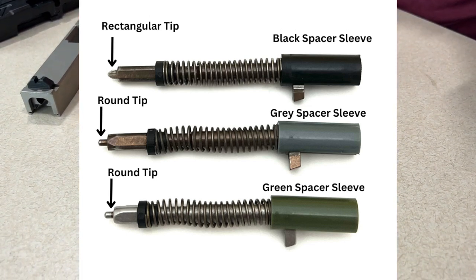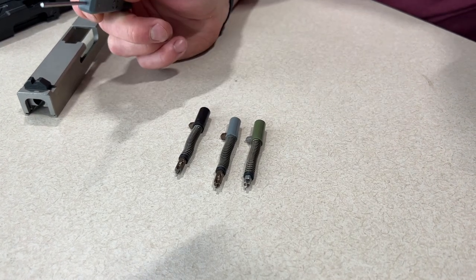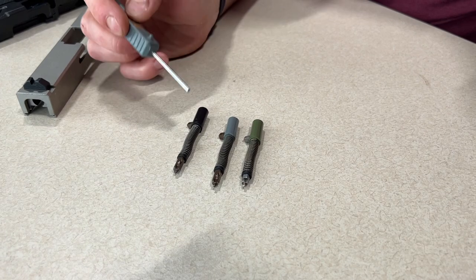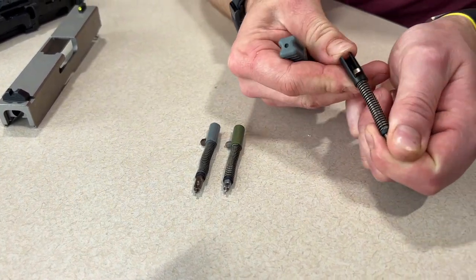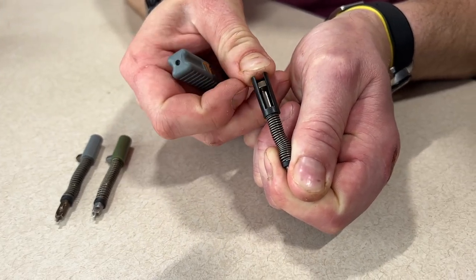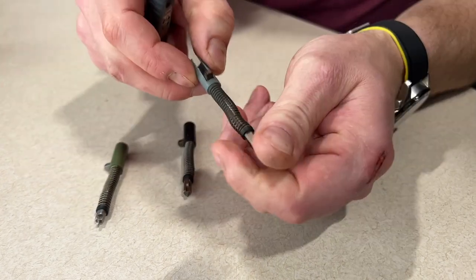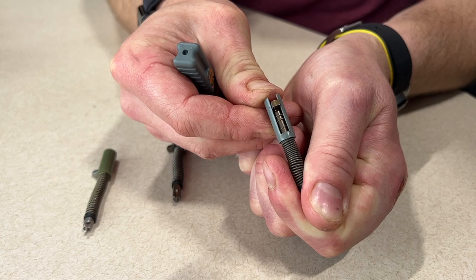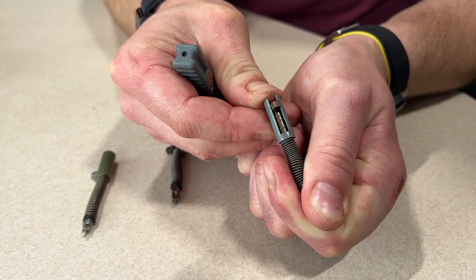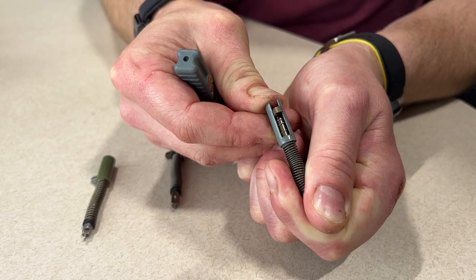They all have the same spring cups and the same firing pin spring. The differences are obviously the pin, the spacer sleeve, and then older generation pins have no spring inside that space. But the round tip firing pins have a firing pin return spring. So as a reminder, all of the round tip firing pins have that additional firing pin return spring inside the assembly.